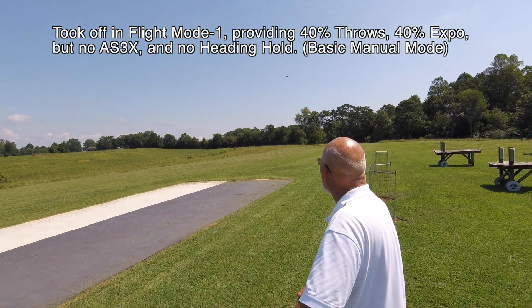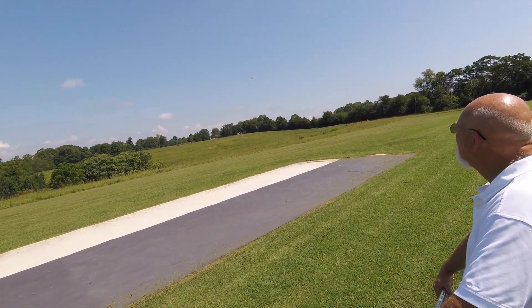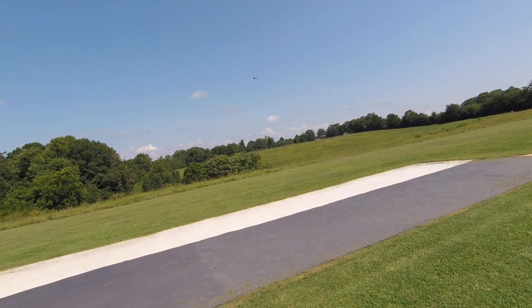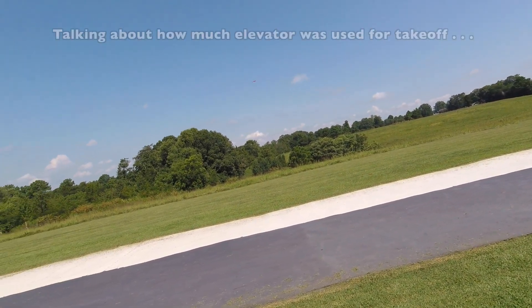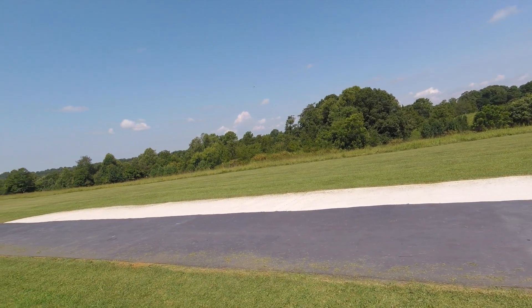I reduced the up on the sticks. I reduced the amount of up I was giving it — I didn't pull the stick back as far.